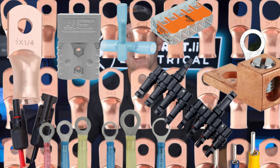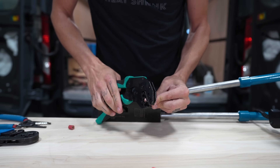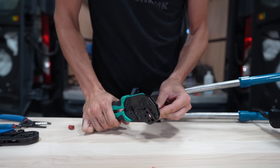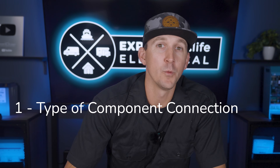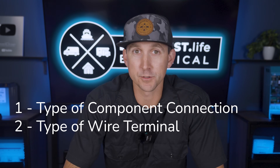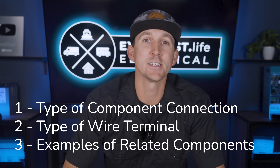There are thousands of types of wire connectors on the market, but we're not going to cover all of them. Instead, we're just going to cover the most popular ones that you're actually likely to find in most typical installations. I'm going to break these down into the format of type of component connection, what type of wire terminal goes on it, and some examples of related components.